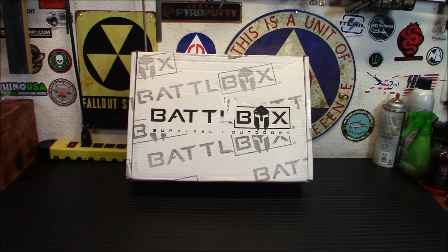Hey everybody, welcome back. It's time for another BattleBox. This is BattleBox Mission 98. Really cool mix of gear. Let's check it out.